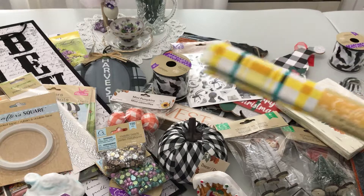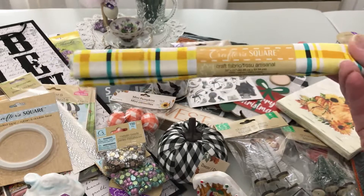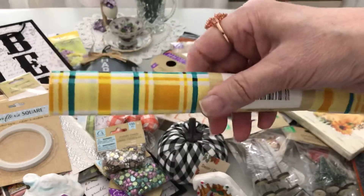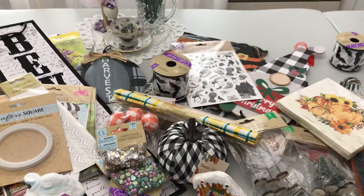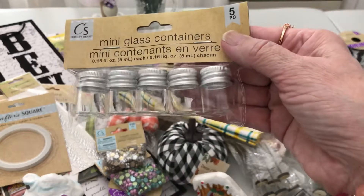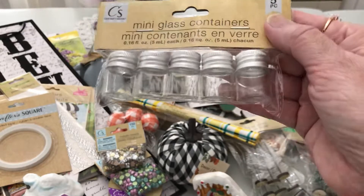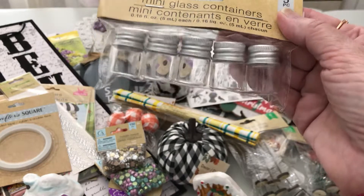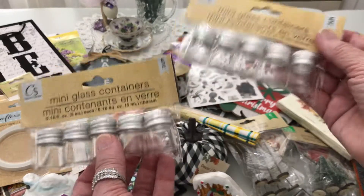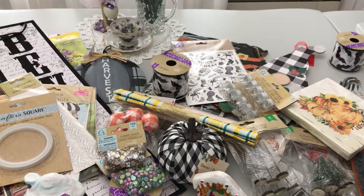I found some fabric in yellow, teal, and a bit of orange — I might put that in my project, not sure yet. I was so happy to find these little short fat mini glass containers. When you're doing happy mail, you can put little beads and goodies in them, use them as embellishment boxes, or just organize with them. I needed two so I got two.